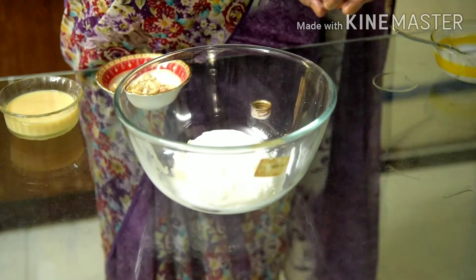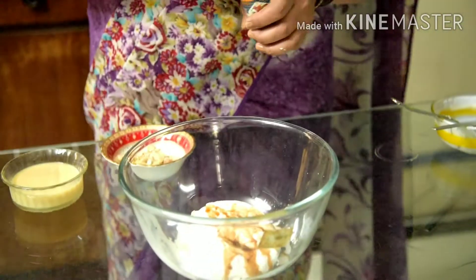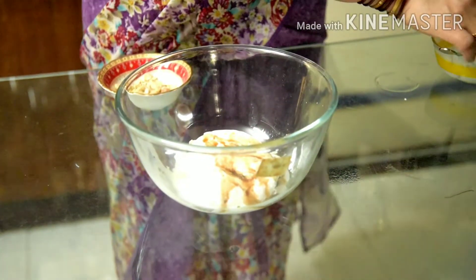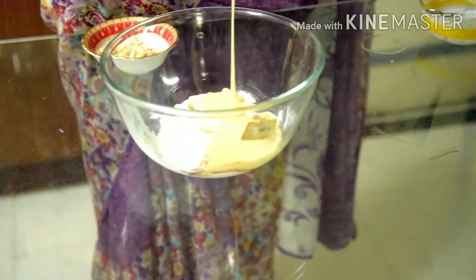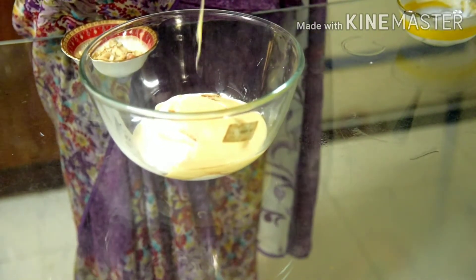Add 1 teaspoon vanilla essence and 1 teaspoon of condensed milk. Add more and more, then whisk until it will be fluffy.